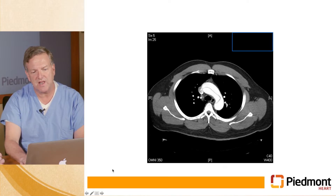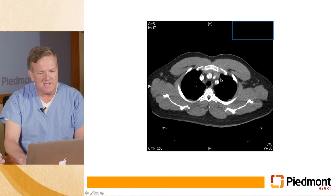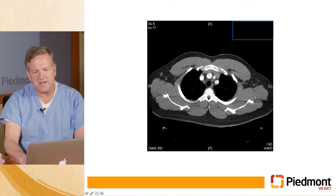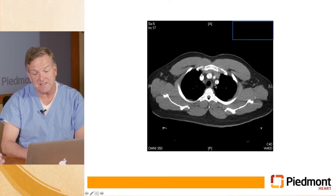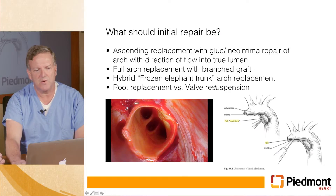Here's a picture of what his CT scan looked like. You can see that his arch is dissected, certainly involved. And then these are the head vessels — this is the innominate and his left carotid and left subclavian. All of them contain dissections as well.